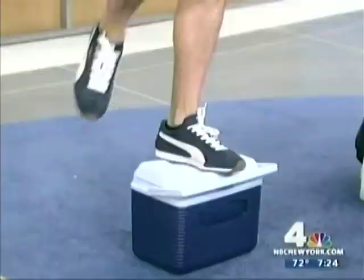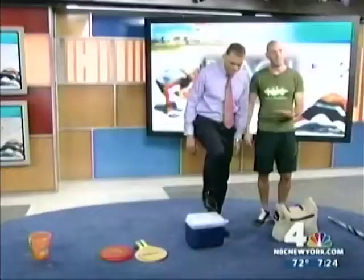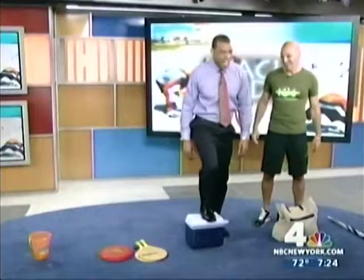Let me try this out. There's a lot of pressure on you right here to do it. Look at that — work it out! That looks cool. That's what I'm saying — you're dragging the cooler with you anyway to the beach, so why not use it?